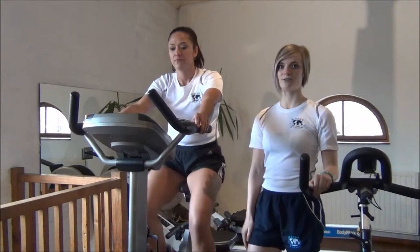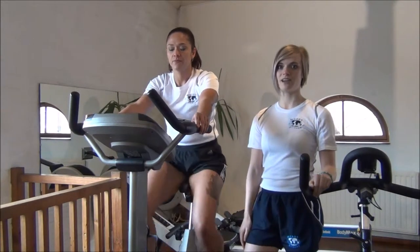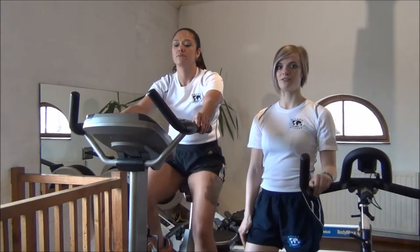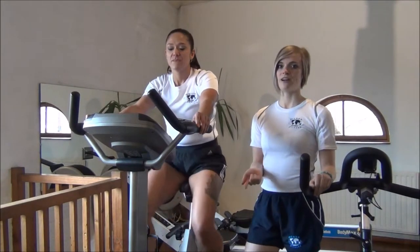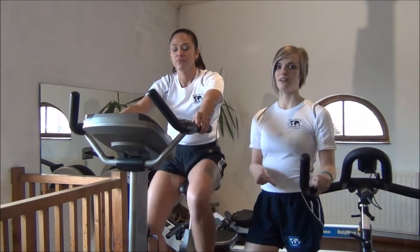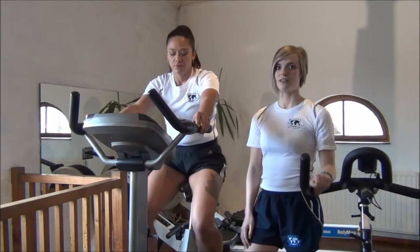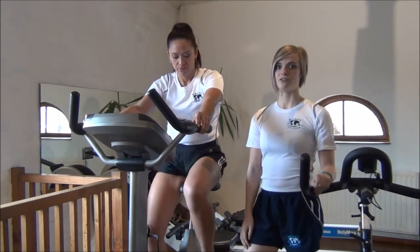The next test we're going to do today is the One Talk Test. You'll do this test with new clients on pieces of cardio equipment when they're trying new pieces of cardio equipment, hip training, or interval training, just to make sure that they can still speak to you and they're not under any duress.